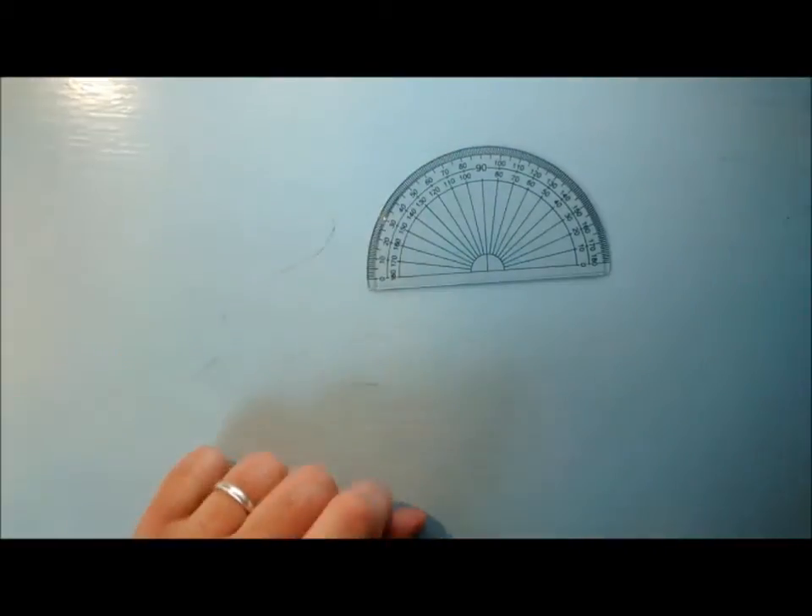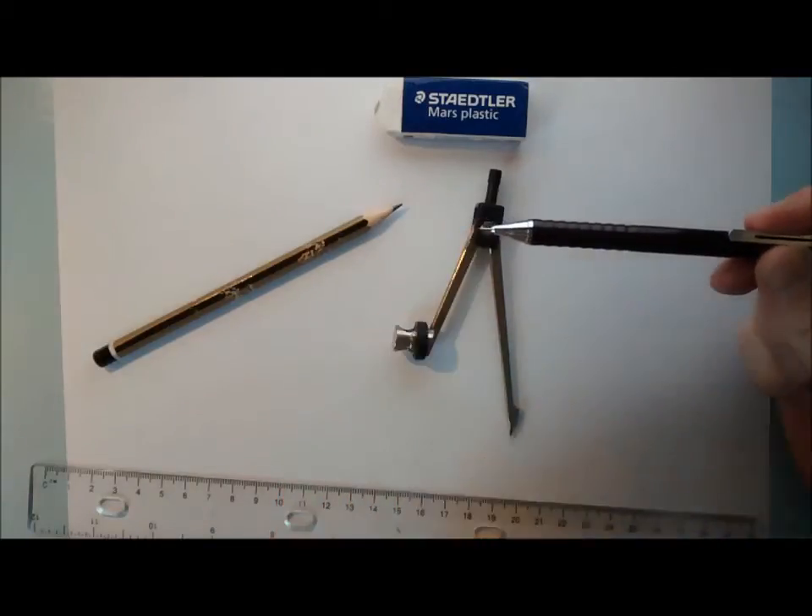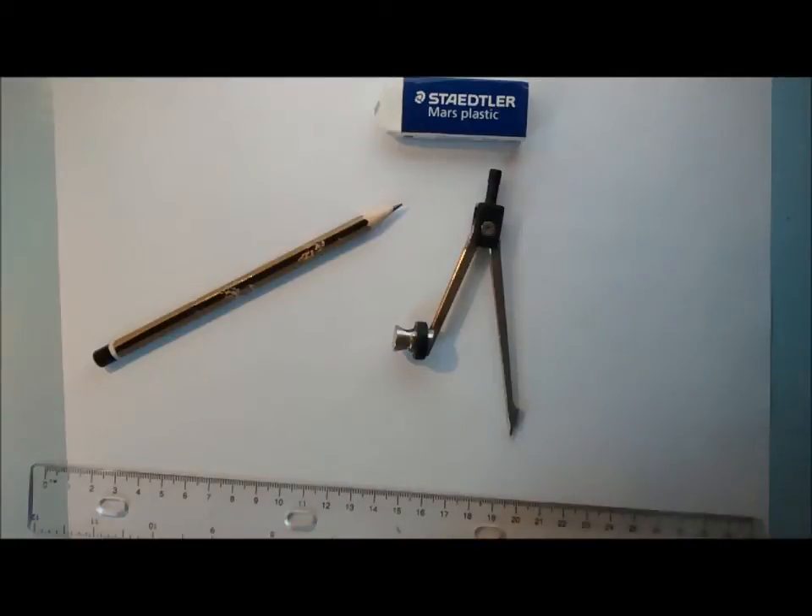Another basic piece of equipment is a protractor — that's what that looks like. One last thing: if you can get this sort of pencil, you'll always have a nice sharp lead at the end, and that's going to help you draw nice and accurately.